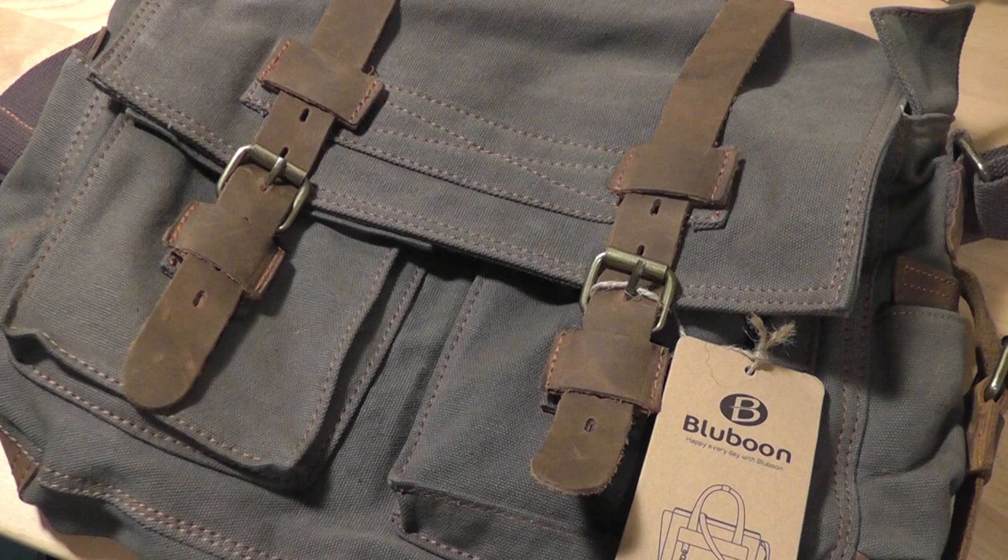Today we're taking a first look at this particular accessory produced by Bluebond. This is a genuine leather messaging tote which is going to be perfect for carrying your ultra-portables, laptops, or perhaps some notebooks for your classes if you're a student or a businessman.